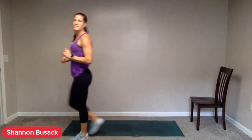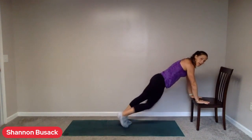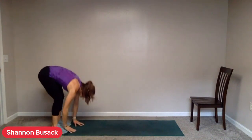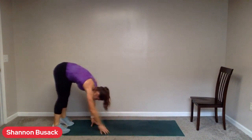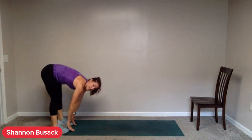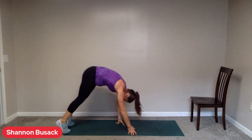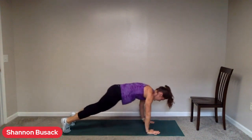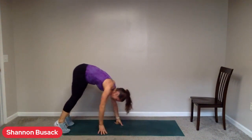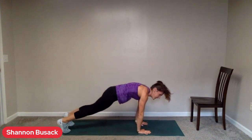Shake it out. Heading down to the end of your mat. We have some inchworms — either walking those hands out or from the chair, walking those feet out. Two, one. Go for it. Engage, engage that core. Stop when both hands hit the toes, and then come right back out. Stop when you're in a plank. Good job. Five seconds. Rest.